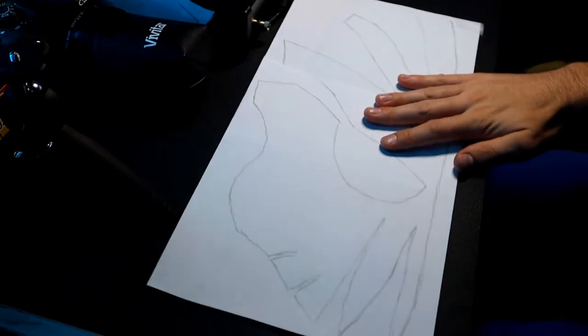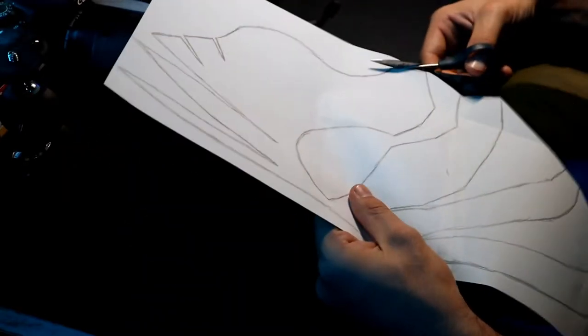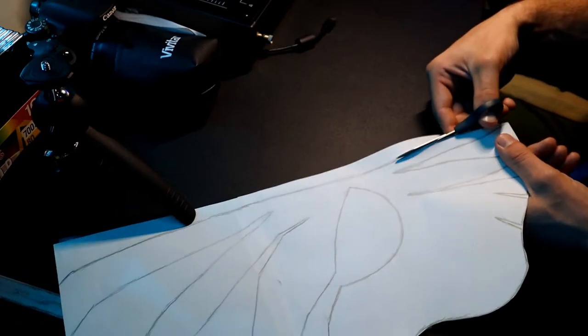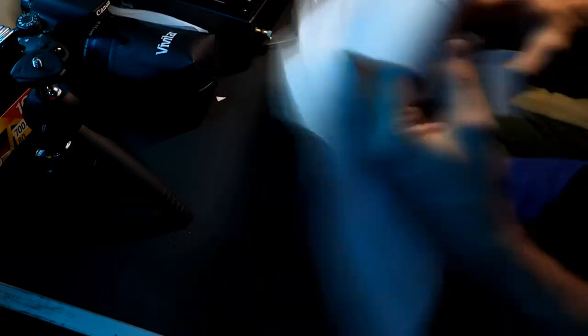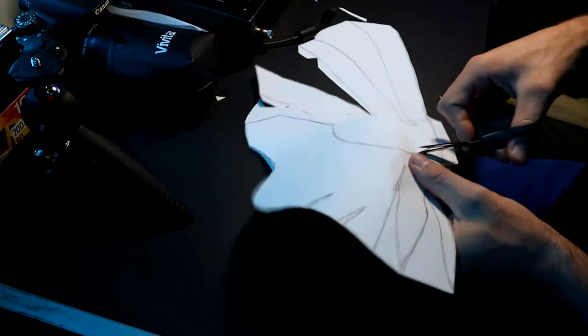Now that we got that taken care of, let's go ahead and cut this guy out. Make sure to tape up both pieces of paper together so that when you're cutting it out, it doesn't move around on you. Because it did that to me one time and it messed up where I was cutting, and then the mask was all lopsided. Now, you don't have to do these little tabs — I did those tabs myself just so once I put the mask together through the paper template, I wanted to make sure it was the correct size. This is totally optional, but I did it because I'm a perfectionist and I want to make sure I get it right.